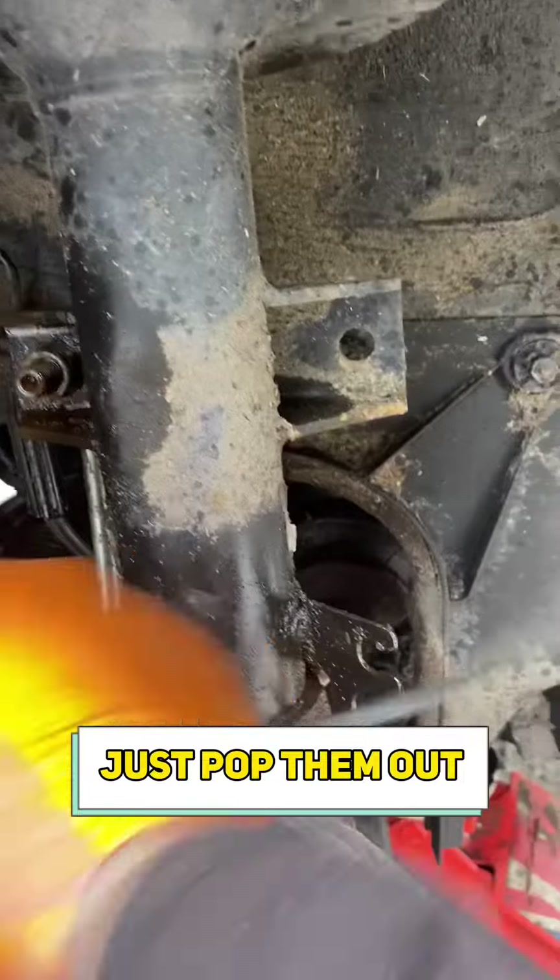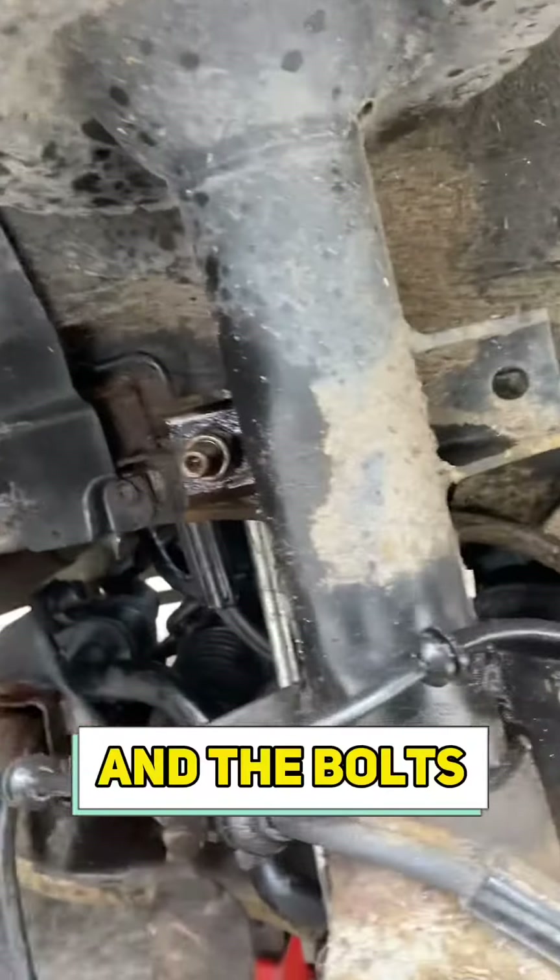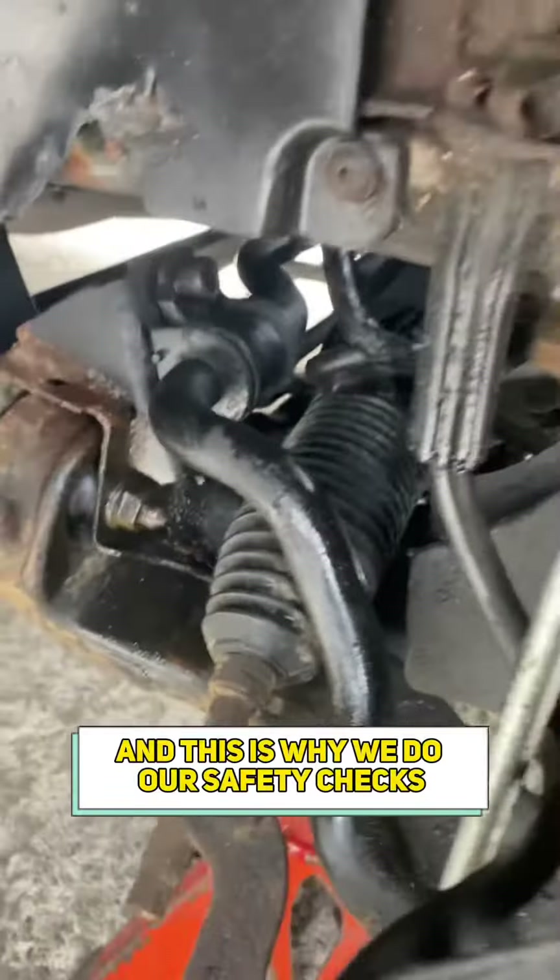Just pop them out. Work my way around doing little things like that — the bolts have a little extra. Something to pay attention to, and this is why we do our safety checks.